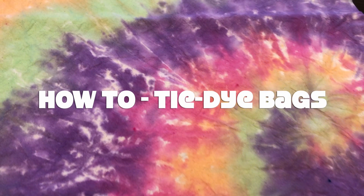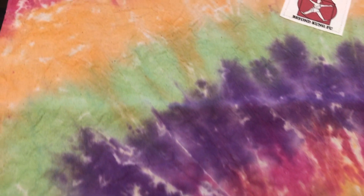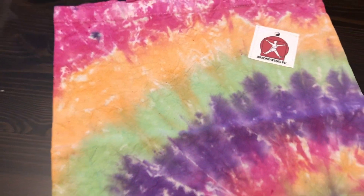Welcome everyone to Beyond Kung Fu's channel. Today we're going to be learning how to tie dye some simple cloth reusable bags.